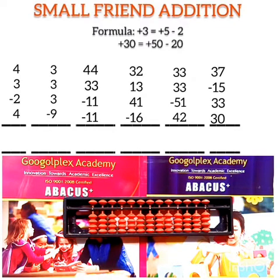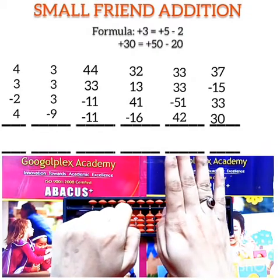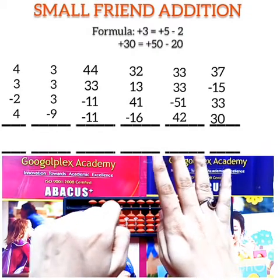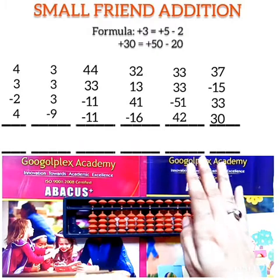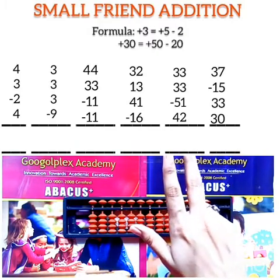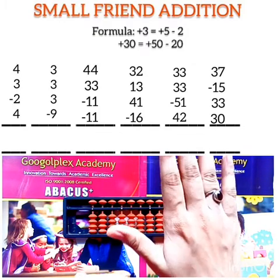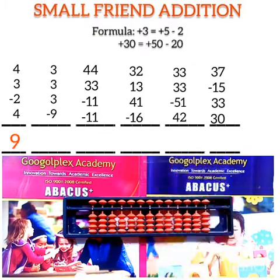The first question is: 4 + 3 - 2 + 4. First number is 4. Now add 3 — for addition of 3 we do plus 5 minus 2. Then subtract 2. Then add 4. The answer is 9.